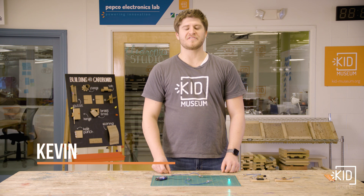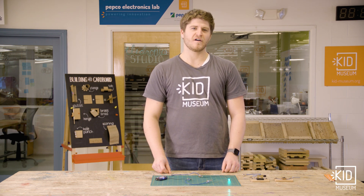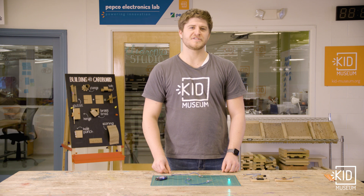Hi, I'm Kevin with Kidmuzan. Today I'm going to show you how we can turn a circuit on and off by using a switch.